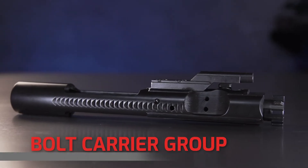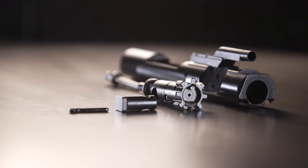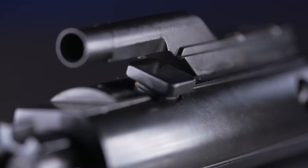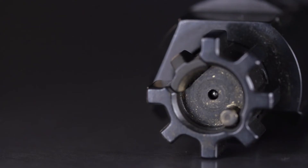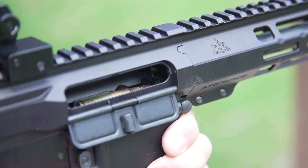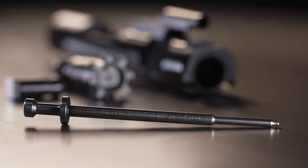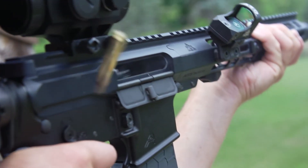Then you have your BCG, or bolt carrier group — this is where all the magic happens. The most crucial parts are the gas key or carrier key, which accepts gas from the gas block; the bolt and cam pin, where all the magic happens for feeding, chambering, firing, unlocking, extracting, ejecting, and cocking; the firing pin, which sets everything into motion after pulling the trigger; and all of that is housed in the bolt carrier, which moves as a single unit during functioning.